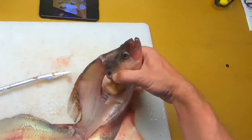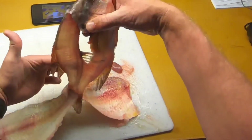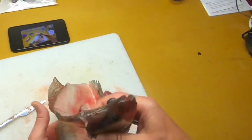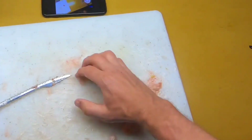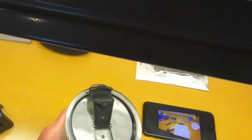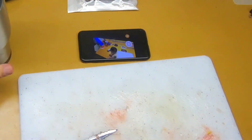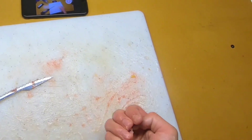Anyway, all in all, pretty good. Crappie filleting — definitely working on it, trying to get better all the time. Make sure you finish up with a drink of your favorite beverage. Tight lines everyone, take care.